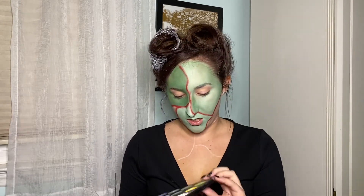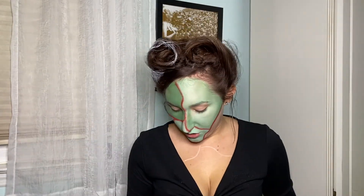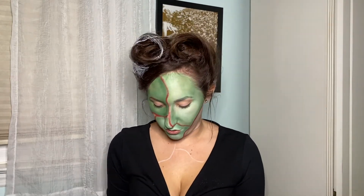Now to give my face a little more definition, I'm going to use these two greens from the James Charles palette to add a little more depth and shading around those lines. Then to add even more definition, I'm going in with some gray cool tones — using a little bit of gray around where more of my actual skin tone is showing.